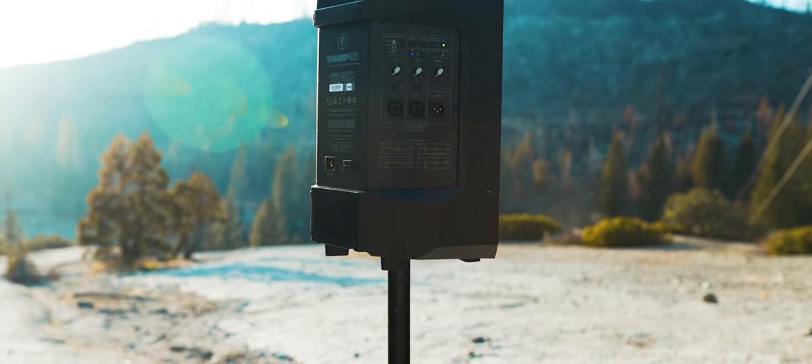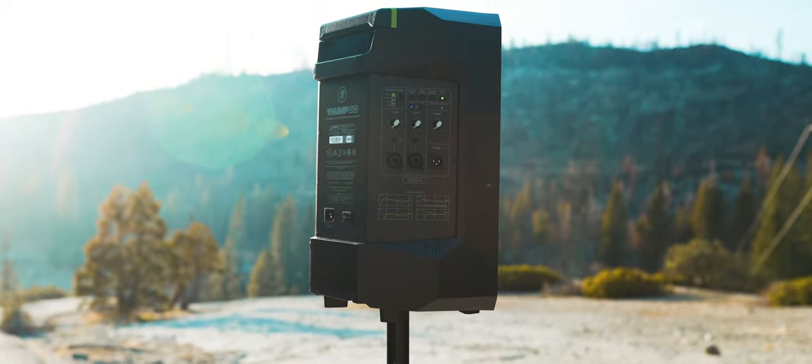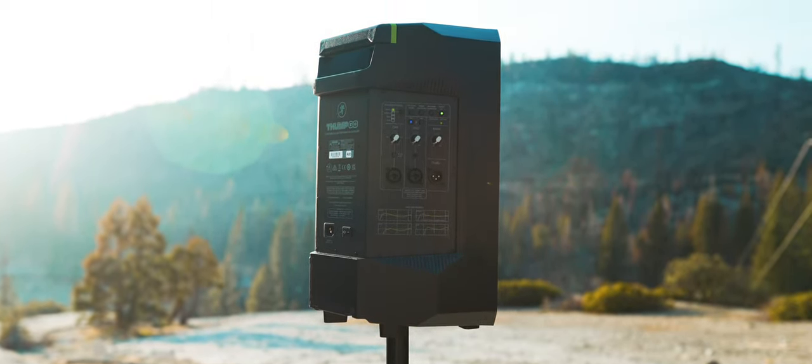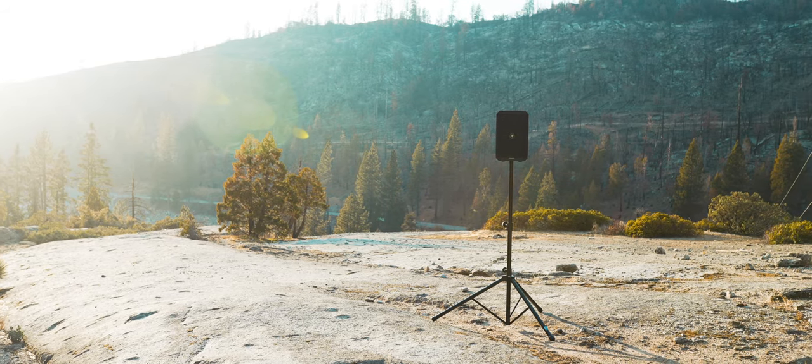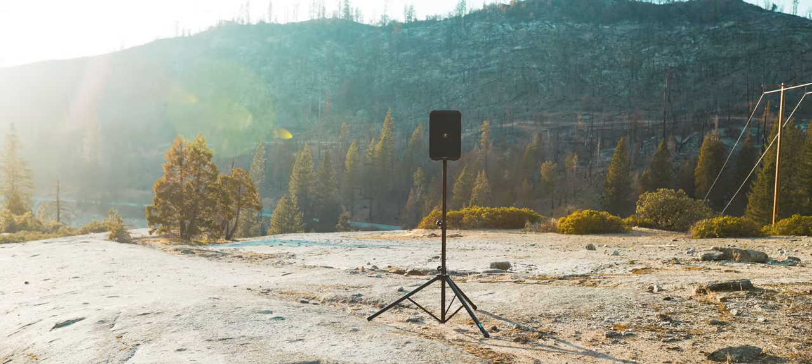This leads me to the second takeaway I've had using these speakers over the past month. I can't get over this feeling of amusement with the Thump Go's, because I now have options on the table that I didn't before. So many new potential applications for these speakers come to mind, and as a mobile DJ, flexibility is critical. So let's take a listen to one of the Thump Go's out in the wild.